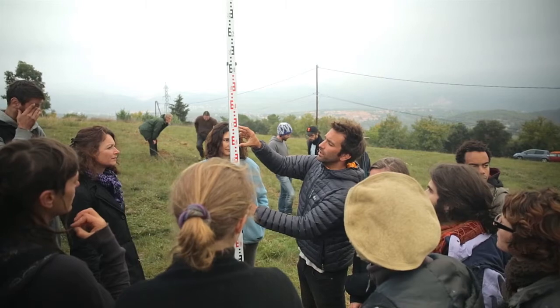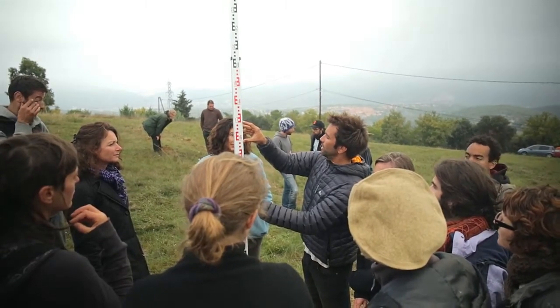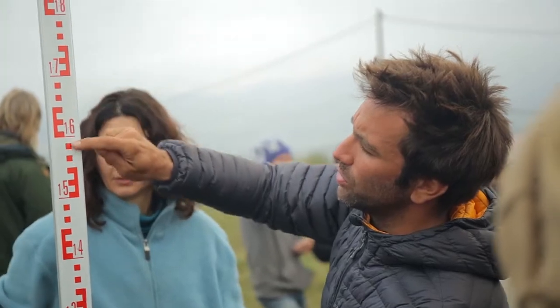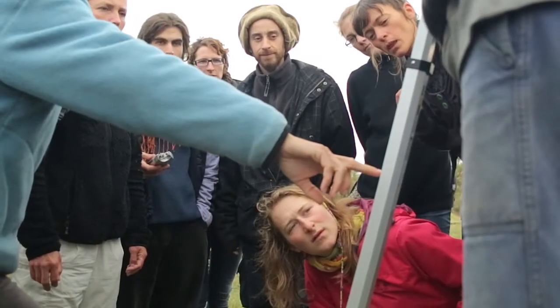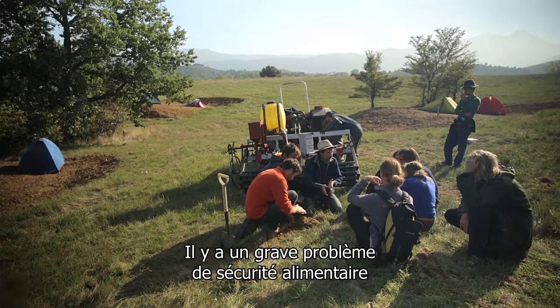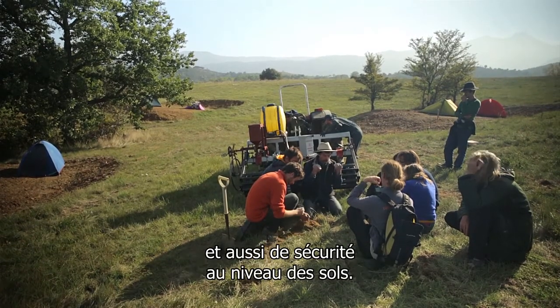And these systems, on the contrary, are of decreasing energy. Once set up, they get better and better, always more productive, requiring less and less maintenance. Keyline design adapts to the conception of a system, but we don't use only that. So during the training, we combine concepts of holistic management, permaculture principles, and keyline techniques such as the charrue Yomans.